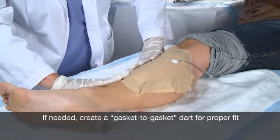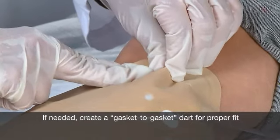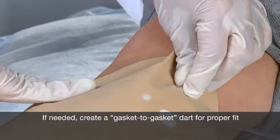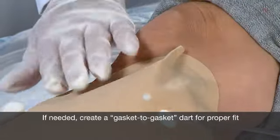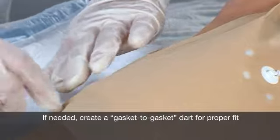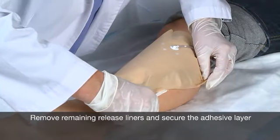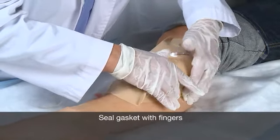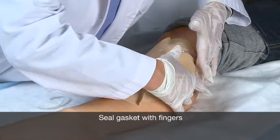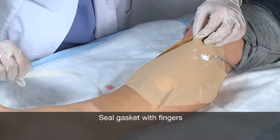Depending on the placement of the wound kit on the body, you may actually need to create gasket-to-gasket pleats in the gasket to accommodate the anatomy. You may also place tape over the pleats to help prevent the wound kit from dislodging. After the gasket is sealed, remove the remaining release liners and secure the adhesive border to the skin. Once the wound kit is attached, push down with fingers along the perimeter of the gasket, pressing firmly to create an air-tight seal.